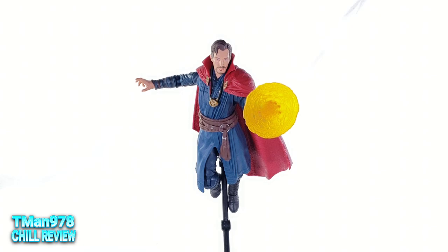Going in, you know that's what you're getting because this is a $22 Hasbro figure, so why am I sitting here complaining? The accessories are good, the likeness is good, and the articulation he does have is good. It's worth it to me. Thank you for watching.